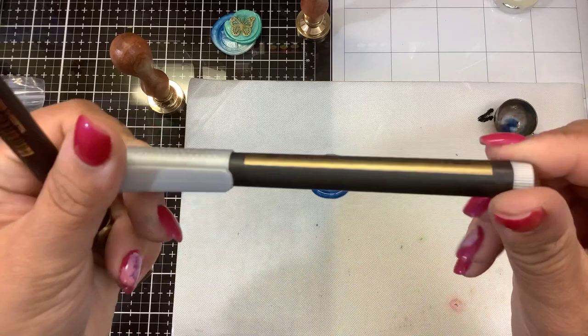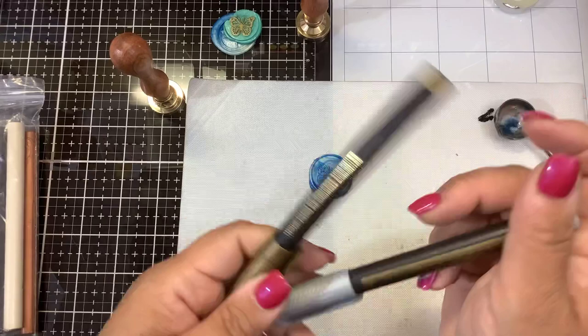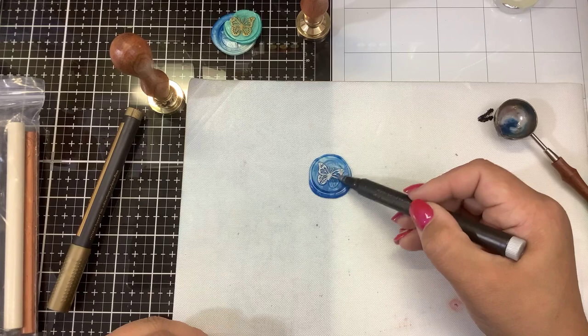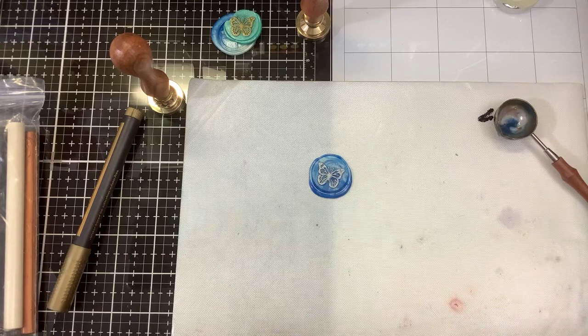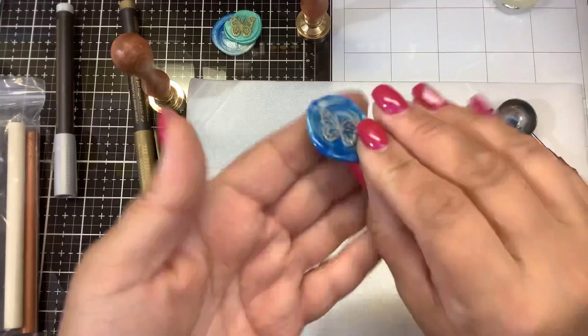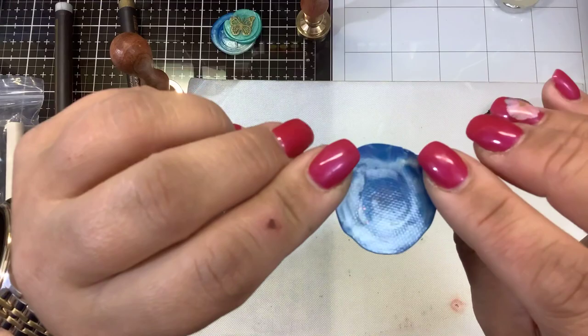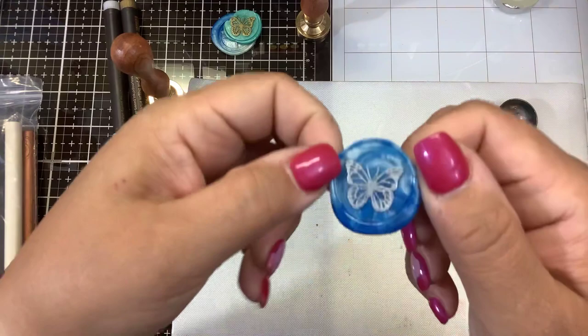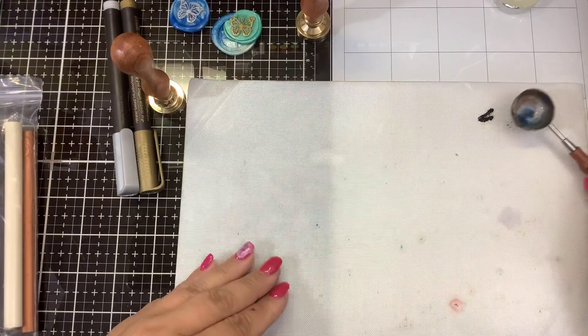They've also sent me these two metallic markers — we have a silver and a gold. They're water-based markers, they do not smell. Once that is set, I can then take the marker — this is totally optional, but it really makes it pop — and color on top of my seal. Now I have a raised colored image and this will pop right off from my nonstick mat. You can see we have a really pretty butterfly; it's marbled with the blue and the pearl in there. It's flexible enough that I can add a little glue dot to the back and stick it on my card.